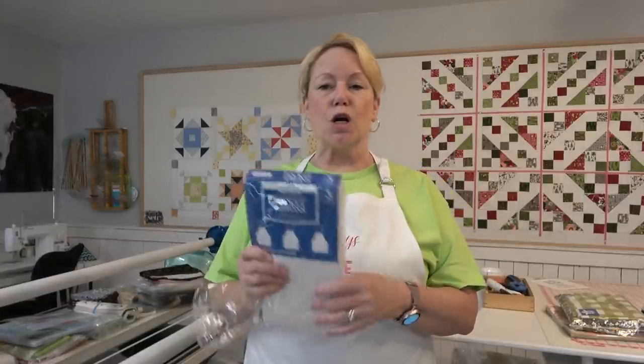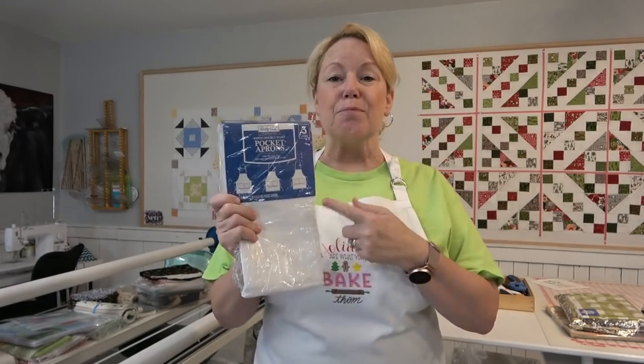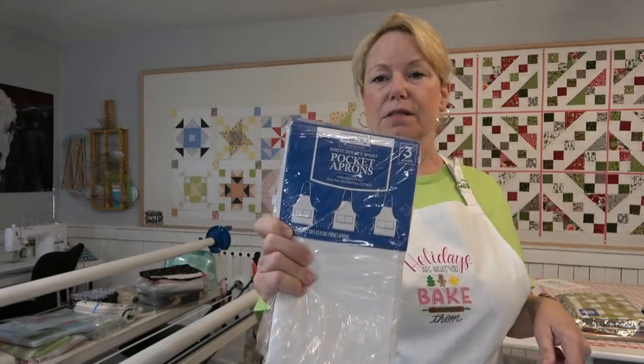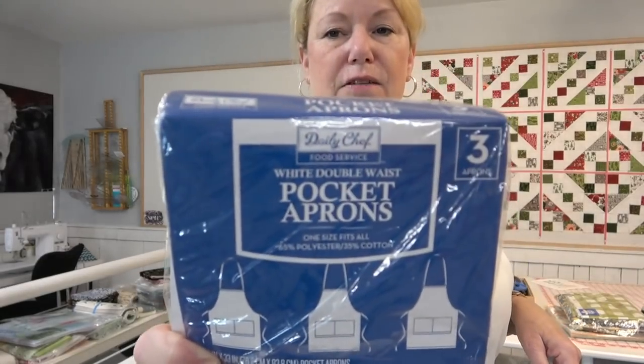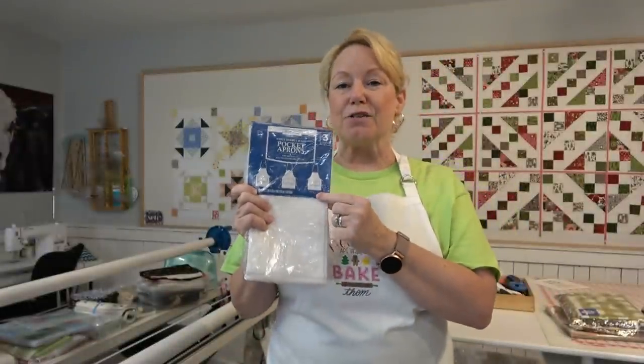I chose to hoop my apron differently than they show in the instructions and as you can see it worked out just fine. I also wanted to give you another tip. If you are looking for apron blanks, these come from Sam's Club. This is their Daily Chef brand and they sell them in packages of three.